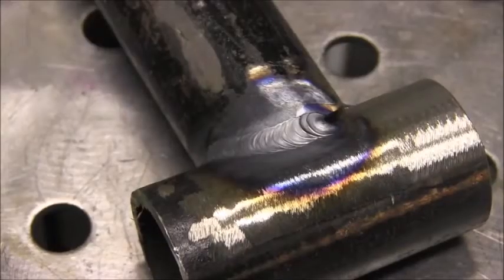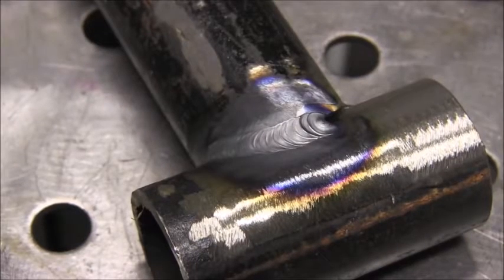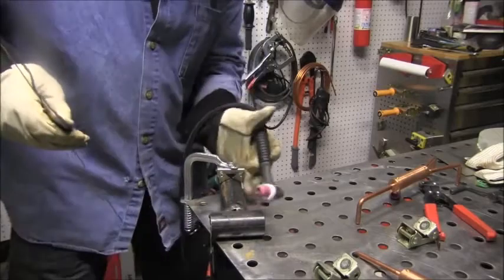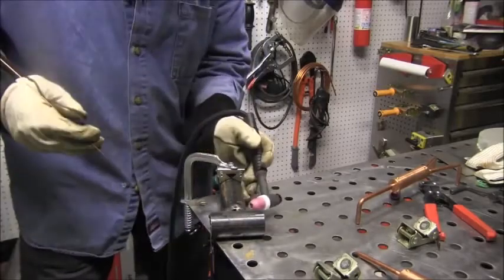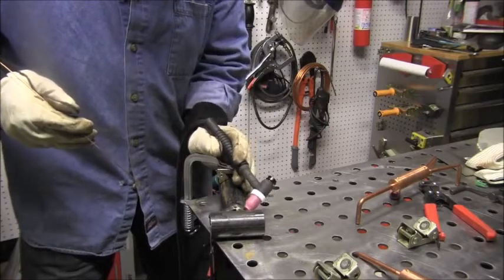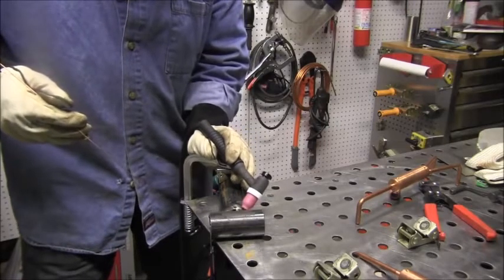I'm getting ready to swap hands and go left-handed, and that's another benefit of pulsing manually. When you swap hands you're generally a little more clumsy and a little slower, so I can just pulse whenever I'm ready with my left hand.